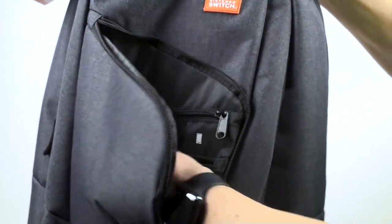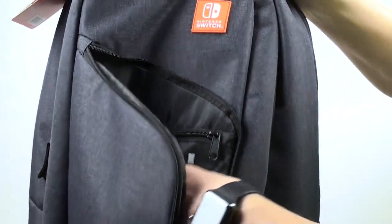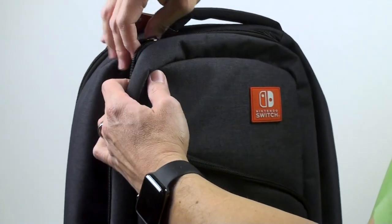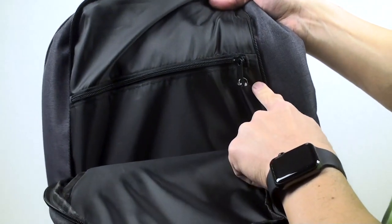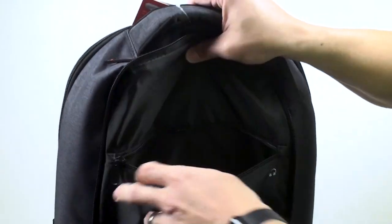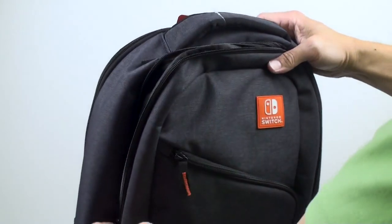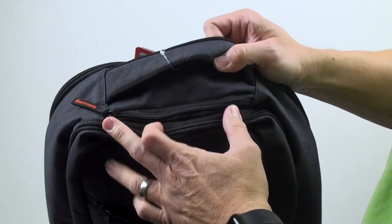I'm assuming this small pocket could fit one or two Joy-Con grips as well. That covers the front pocket. Moving to the next zipper pocket — this one is labeled for headphones, and you can fit a fairly good-sized pair of headphones in there. You could also fit magazines, a tablet, or other accessories besides your Nintendo Switch, so it's a nice versatile pocket.